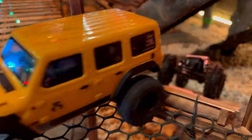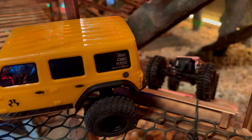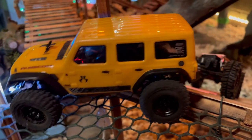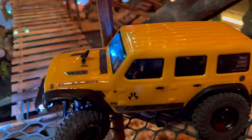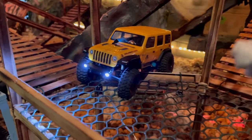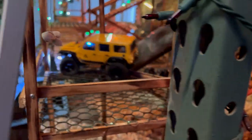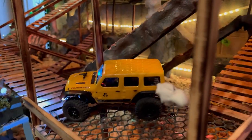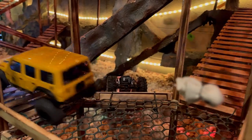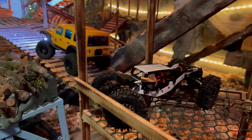I can't believe it — what did you do to your truck? Right now I'm borrowing — yeah, I burnt my stock motor up and ended up putting in and borrowing a Fury Tech combo, ESC and motor, from Missy out of one of her project builds that she's not using right now.